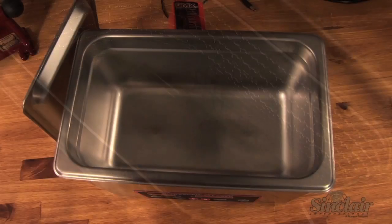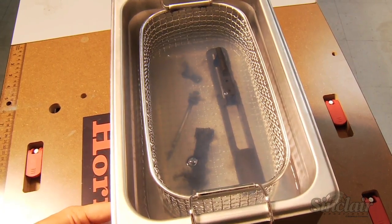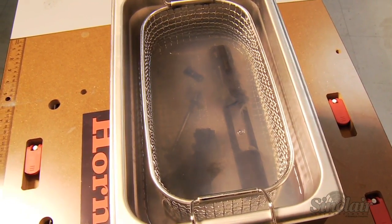Featuring two transducers, the Lock and Load Magnum Sonic Cleaner provides far superior cleaning capability over conventional cleaners that only utilize one transducer.